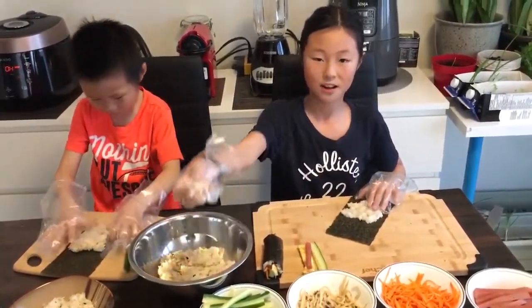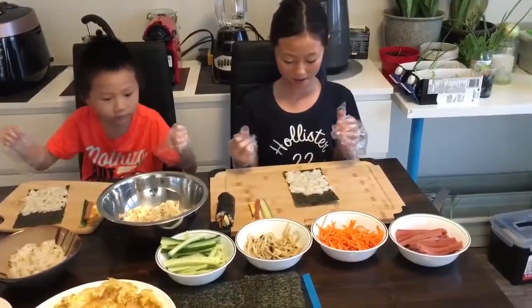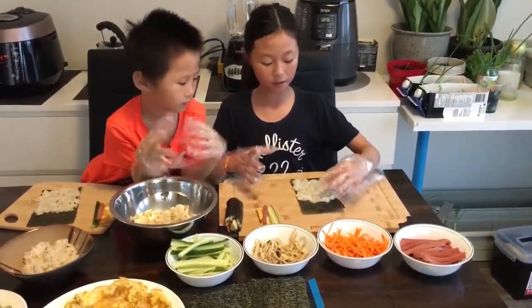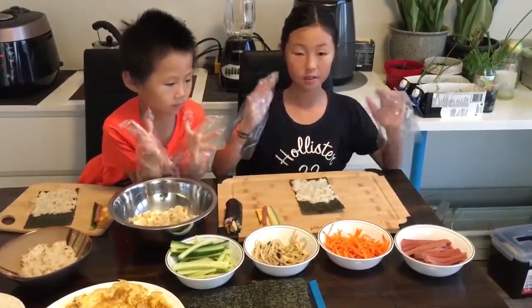Take more rice if you need. Okay, we put the rice on just above half. And now we're going to put everything that goes inside.